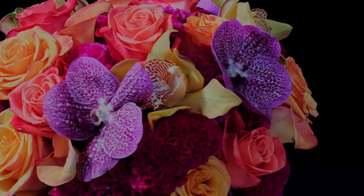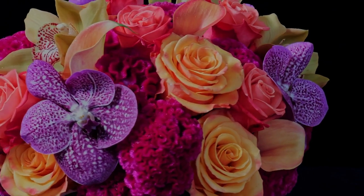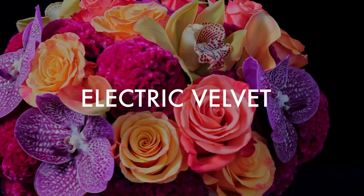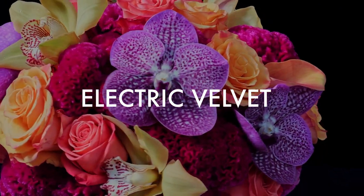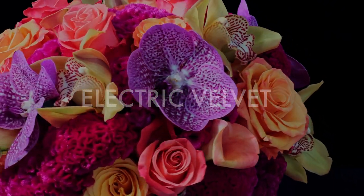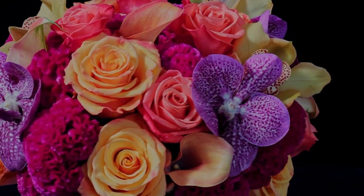Hey there, I'm Dara, and in this video I'm going to show you how I made this electric velvet arrangement. This is a smaller-than-usual arrangement and I'm very excited to show you, because I've gotten a couple of requests asking to do this kind of video. So here we have the electric velvet tutorial for you today.